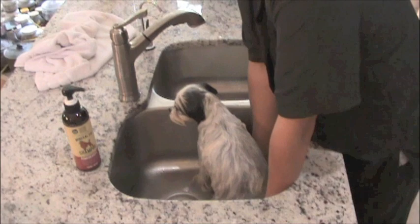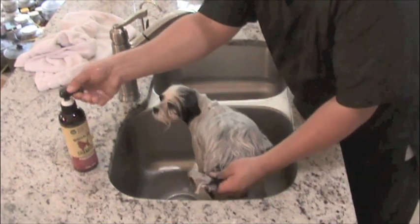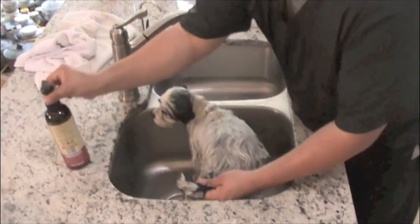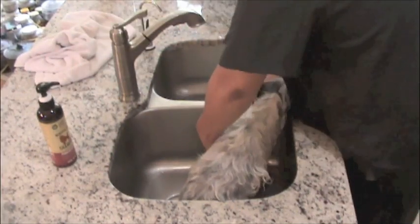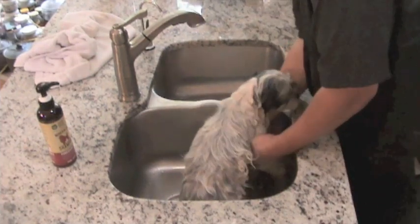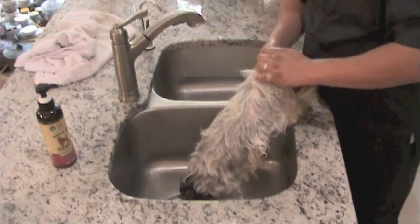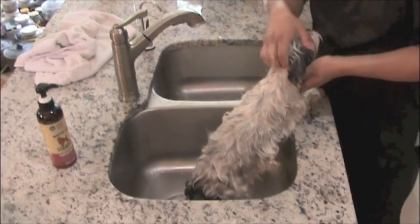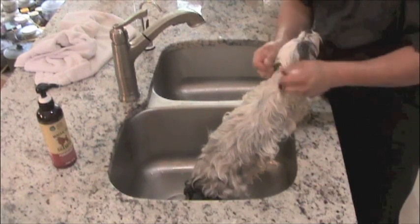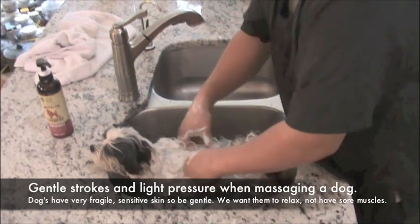Once you get the dog thoroughly soaked with water, I like to start from the back again — the butt area, then the tummy, the sanitary area again, the armpits, the ears. These are called the sebaceous zones — I learned this from a groomer named Michelle Knowles. These areas are usually the ones that are going to cause the smell, so you want to get those areas first.